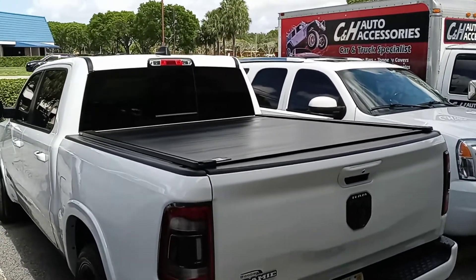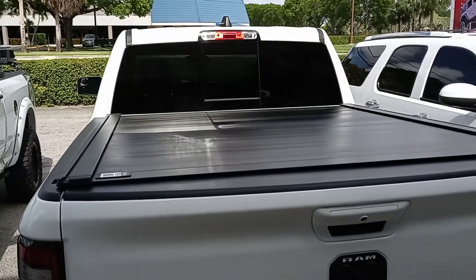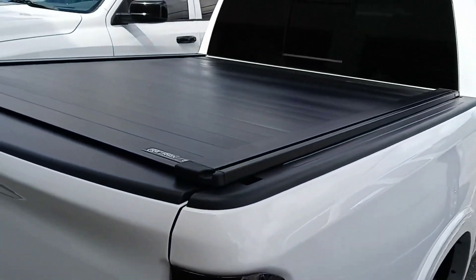Hi, this is Chris with C&H Auto Accessories, and today we're doing a review of the Powertrax Retrax Pro MX with the XR Rail.